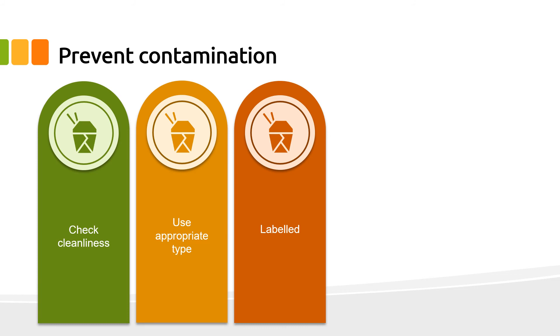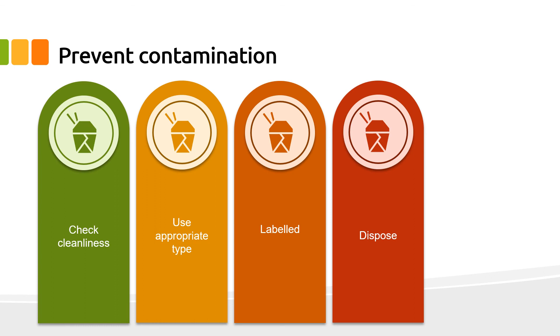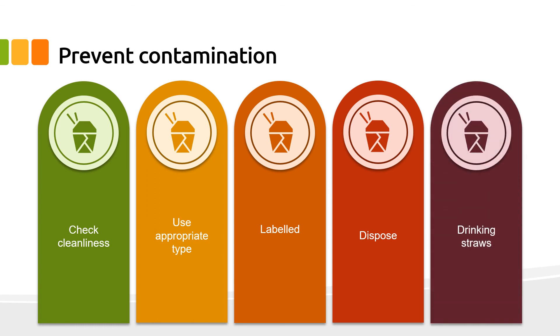Ensure packaged food items are clearly labelled, identifying the contents and where appropriate the day and/or store time. Dispose of used single-use items immediately. Drinking straws should be either individually pre-wrapped or dispensed singly from a straw dispensing unit — customers should not be able to touch multiple unwrapped straws.